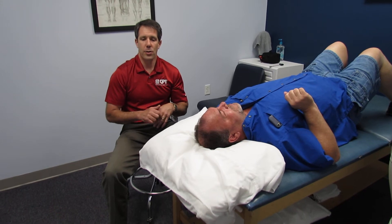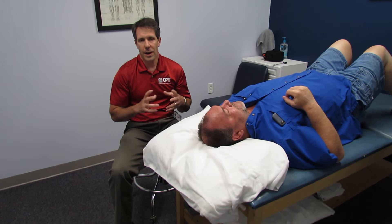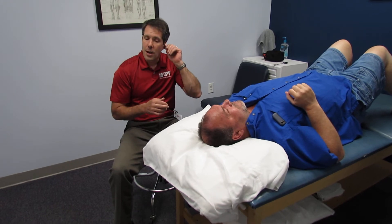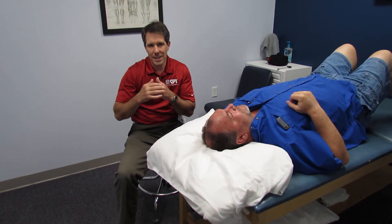Hello everybody, this is Paul from OrthoEvalPal, and today I want to show you something really interesting. I'm going to get into more detail about this maneuver later, but in the sake of time for the patient, we're going to do a little talk about how to identify a cervical nerve root compression and how to identify what level it's at.